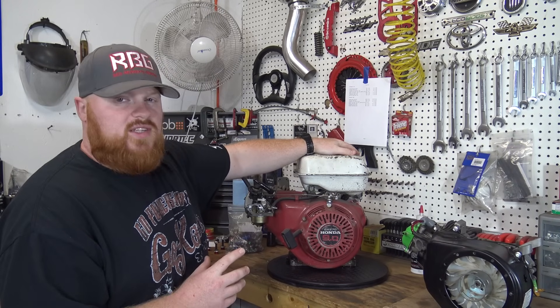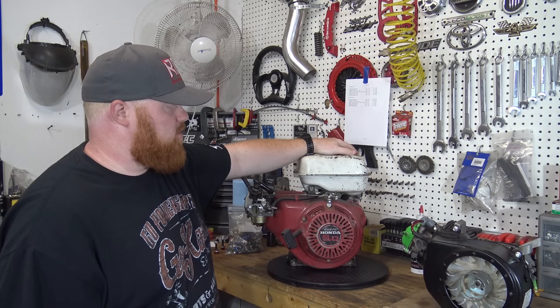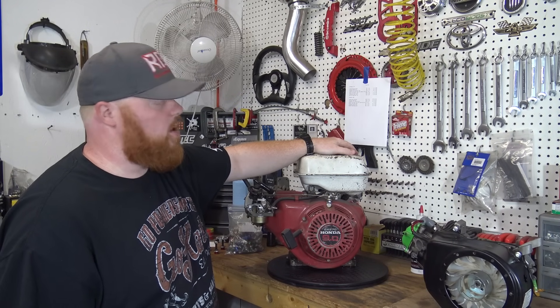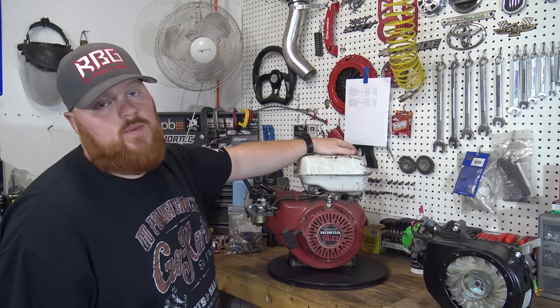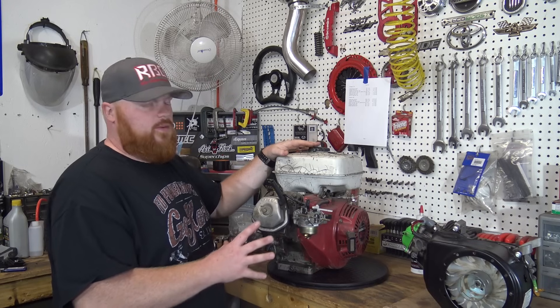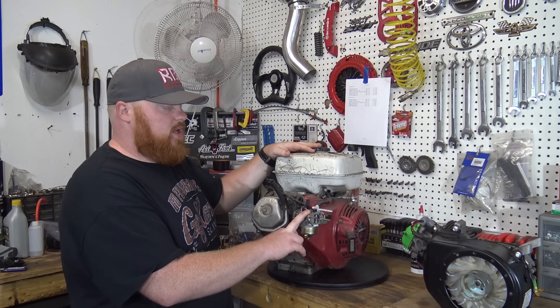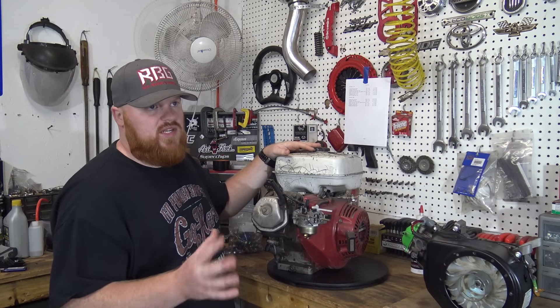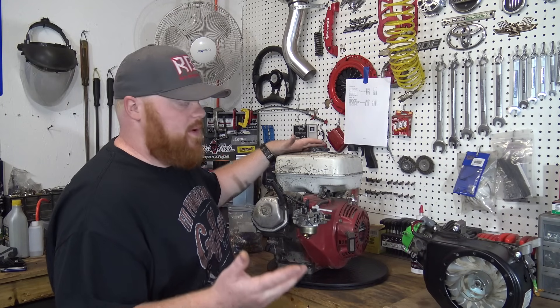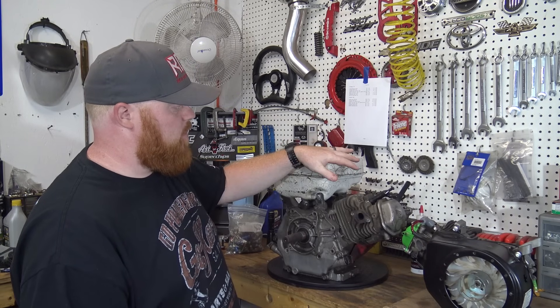The only reason we pulled this off is because we needed a 420 on the channel, so I went to Harbor Freight, picked up a 420, put it on the street go-kart, and then we bent a valve. But this one just needed some jet work — it needed a bigger jet. I think it was running lean, but I can't remember for sure.